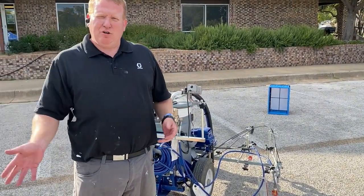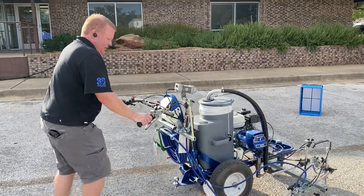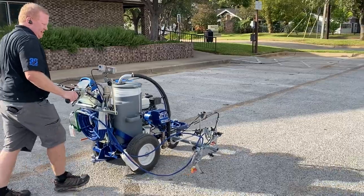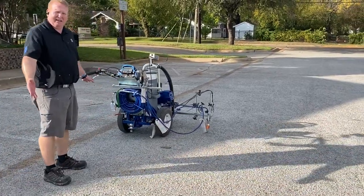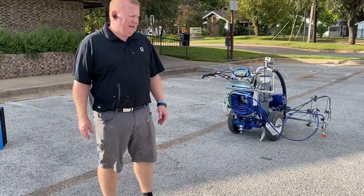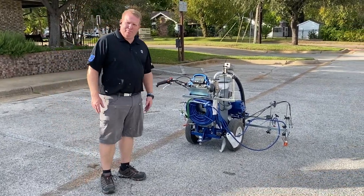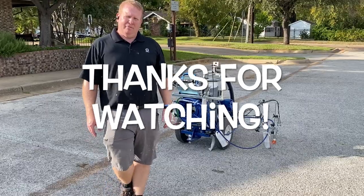Another nice feature: when doing new parking lots, it will measure and put little paint dots down for layout. Here's a quick demo — nine-foot stall. I push the button once, it drops a little dot, and as I walk at nine feet it drops another dot. That way I can get stalls laid out. This is the Graco Line Laser 3900 — a great unit that's been around a long time, the most popular product in the industry for parking lots. Contractors love them.